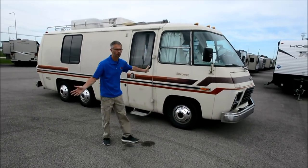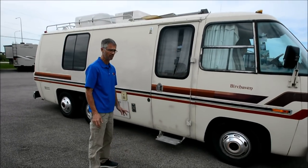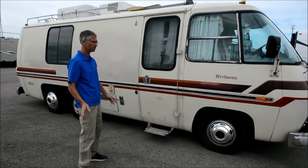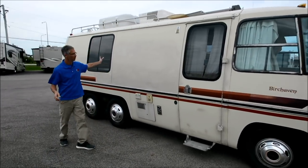I drove it — it drove beautiful, but the tires do look older. They look dry rotted and like they need to be replaced, but they still went down the road smooth.